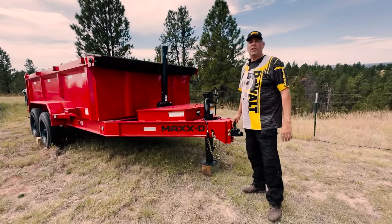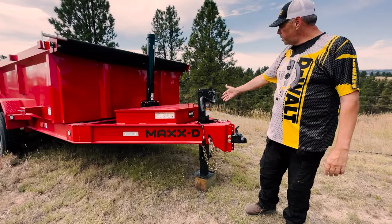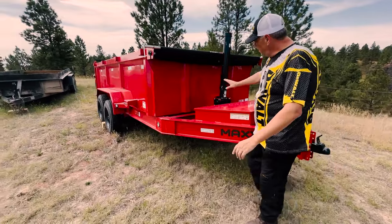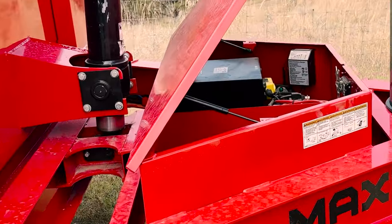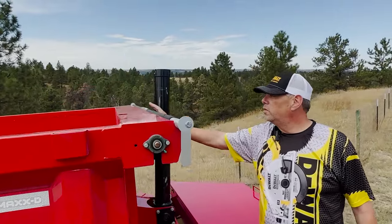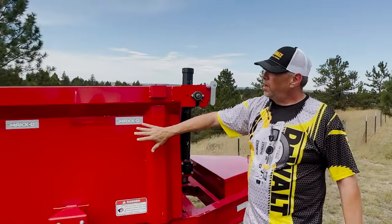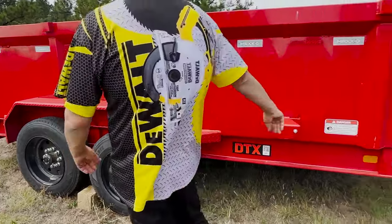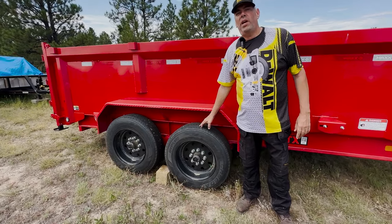This particular trailer has a two and five-sixteenths Dimco hitch. You can see it's got the big ram there. It's 83 inches wide. It has a pretty good-sized toolbox here with two batteries, so it's not going to let you down. Here we have the tarp to cover any cargo that you put in the box. You have the 40-inch sides, a place for a spare tire, and LED lights. These are two 8,000-pound axles.